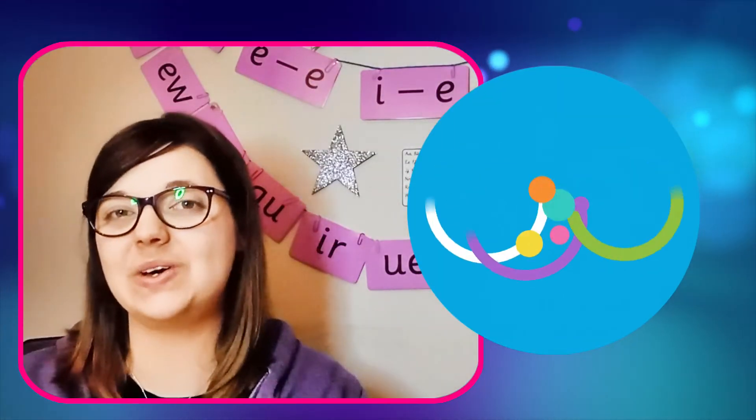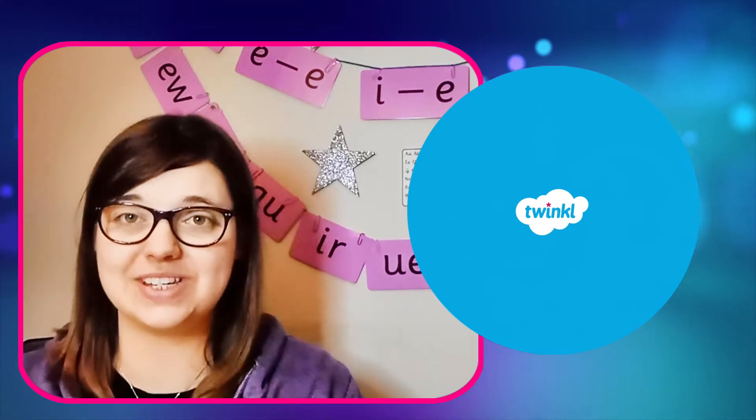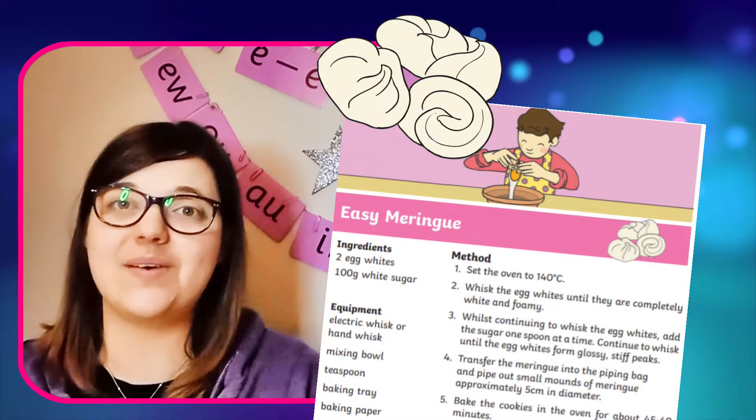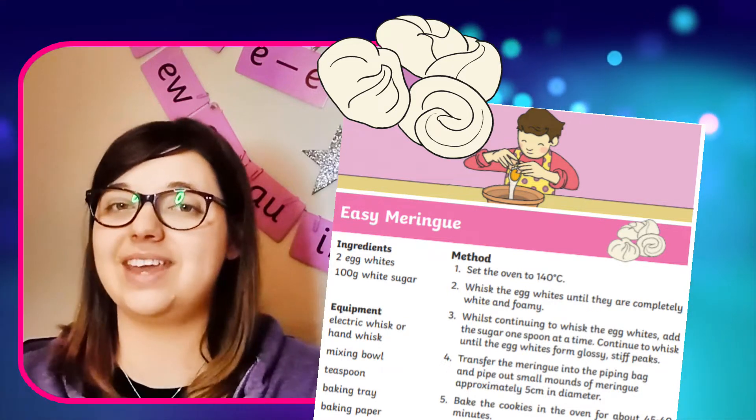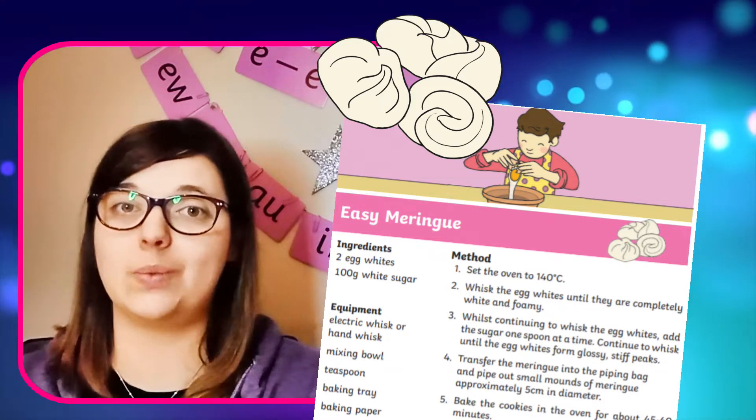Hi there, I'm Mel from Twinkle where we provide resources for those who teach. In today's video I'm going to show you how to make these delicious meringue cookie treats using the Easy Meringue recipe from the Twinkle website.